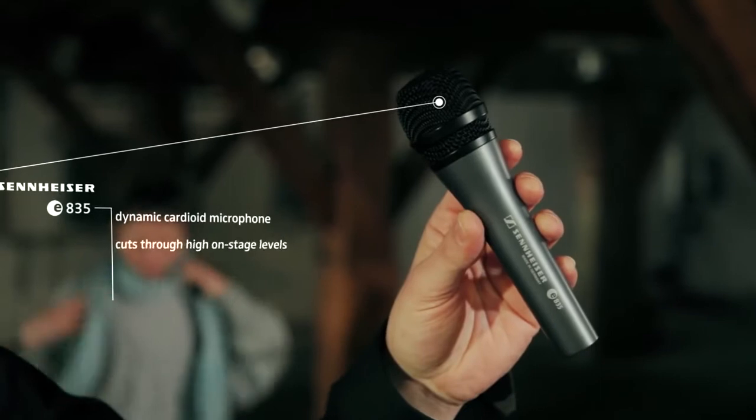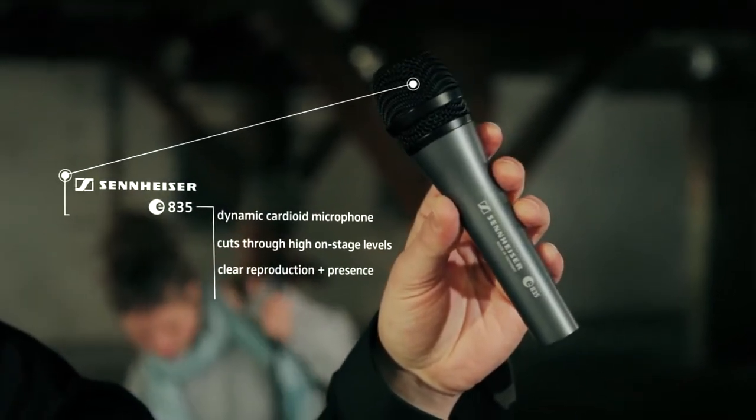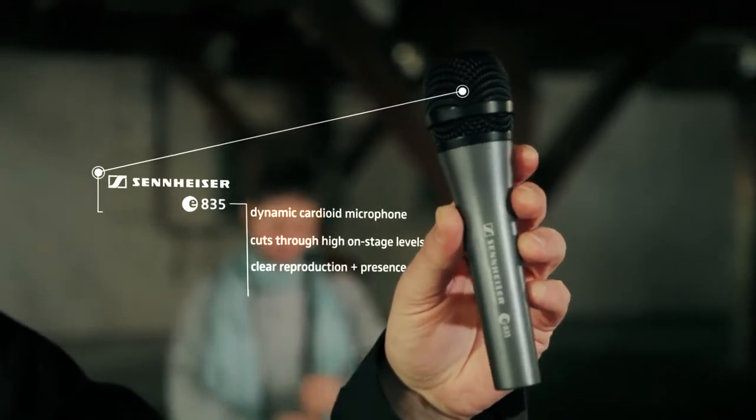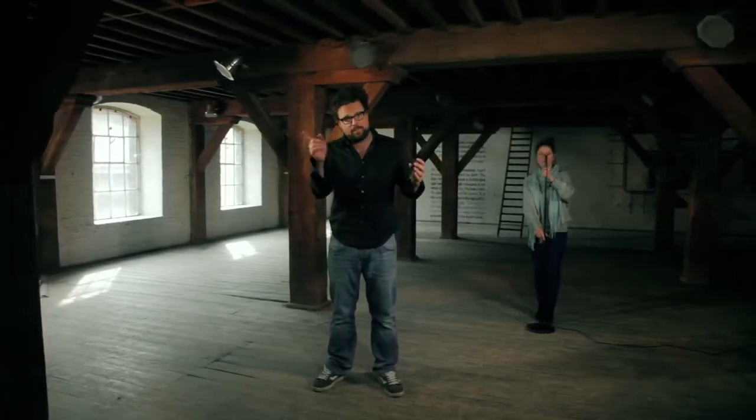Still, this microphone cuts through high on-stage levels and gives a clear reproduction of your vocal sound with a high presence, though in a forgiving mood. And if you would like to have the optional on-off switch on your microphone, go for the Sennheiser E835S.